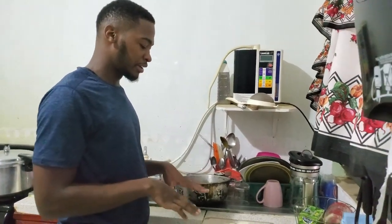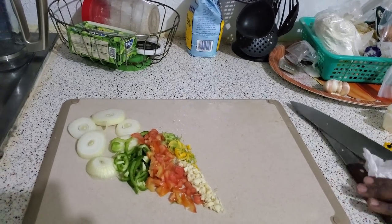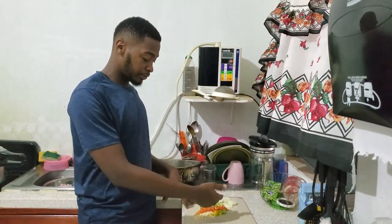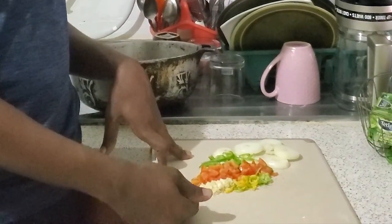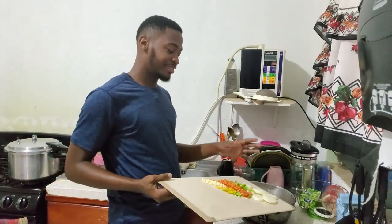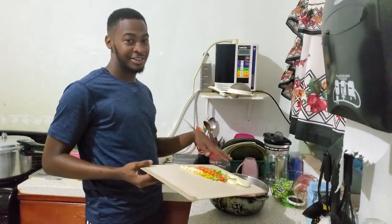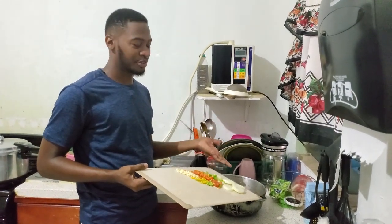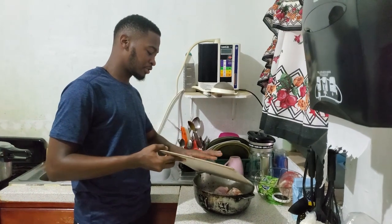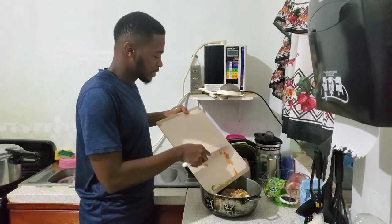Alright guys, we got all the natural seasoning chopped up. We have some onions, bell pepper — our sweet pepper in Jamaica — our tomato, our garlic diced, and our scotch bonnet pepper. We're about to add the seasoning now. This is a little countryman style — I generally clean the meat in the pot and then add the seasoning in the pot. So we're going to add the onions, the peppers, the tomatoes — add all of that goodness.